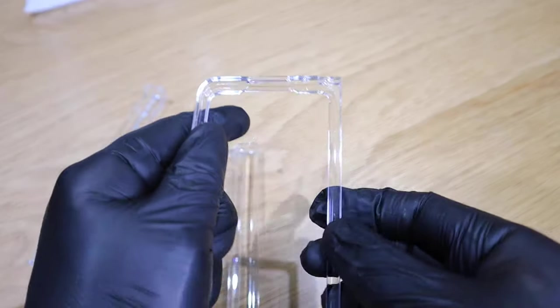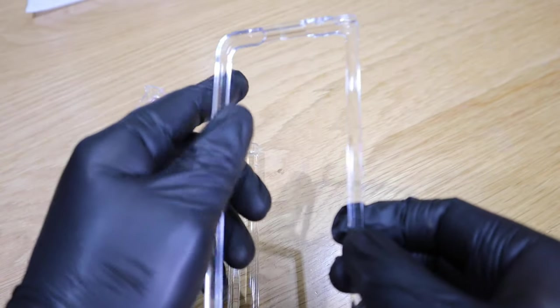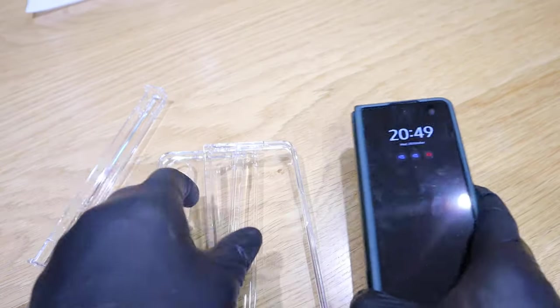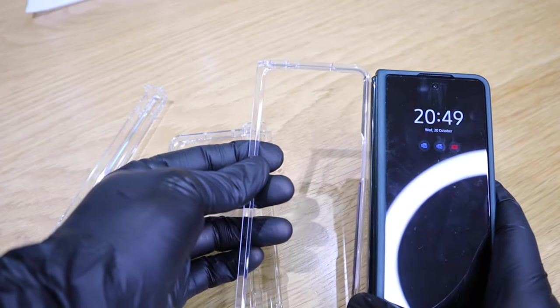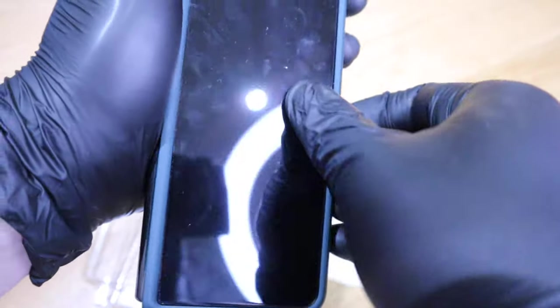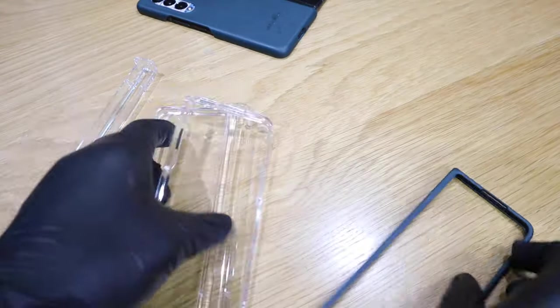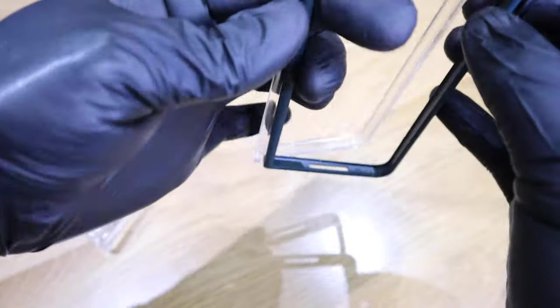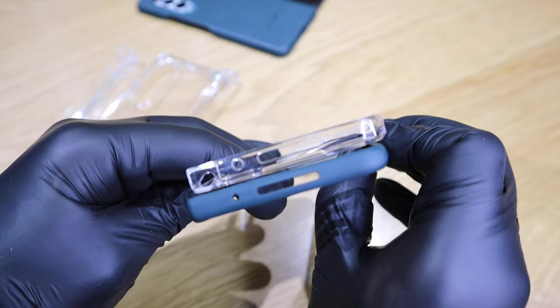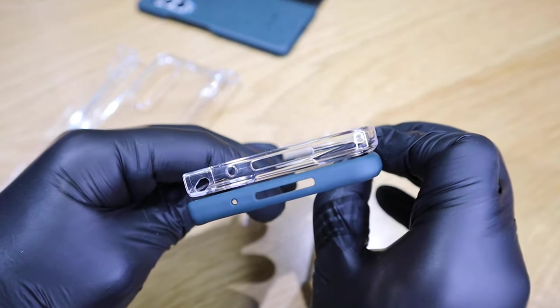My main concern is this bit, because a lot of people complained about it being wobbly. I also want to find out whether it's going to be much chunkier than the Samsung original silicone case. Let's take that out first — yeah, it is slightly thicker compared to the original.